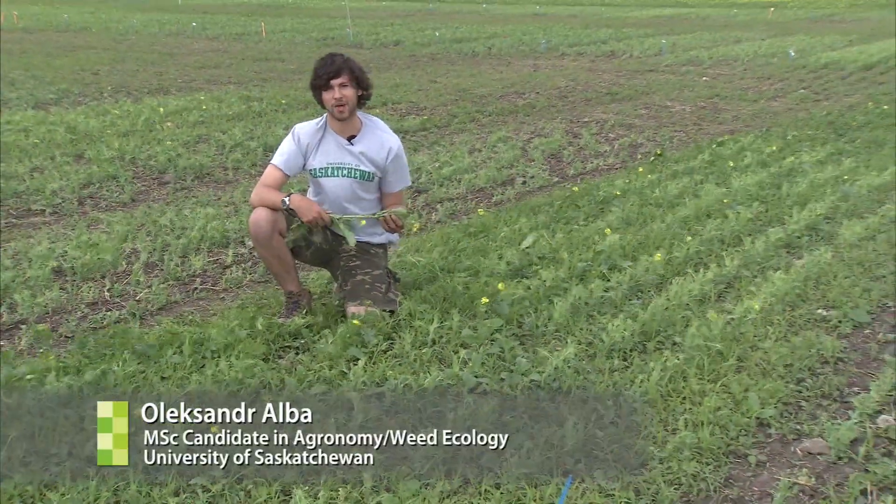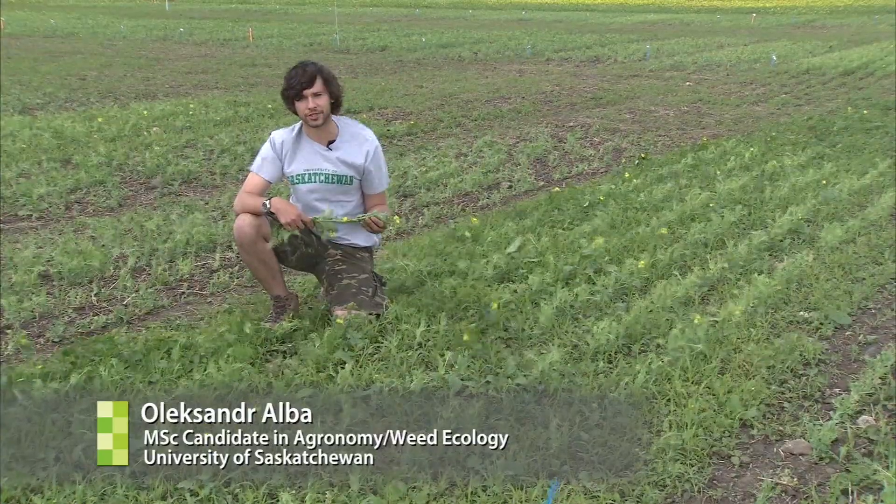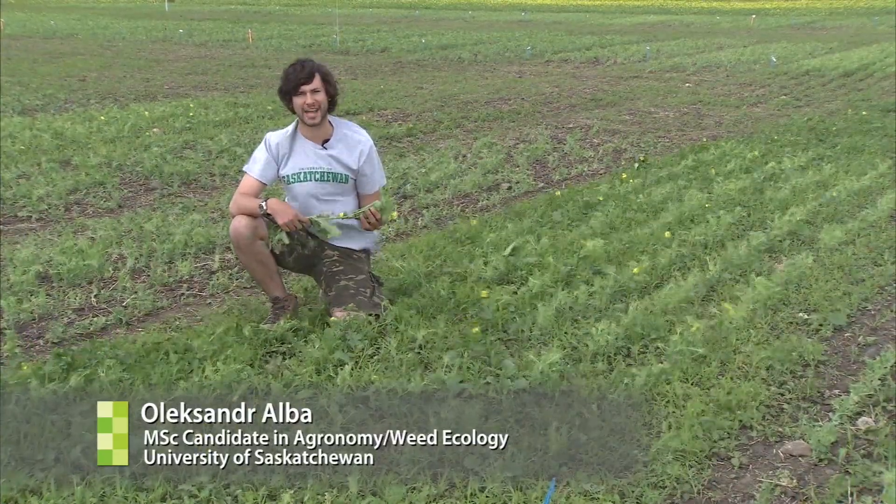My name is Aleksandr Alba and I would like to share my research on mechanical weed control in organic field peas.